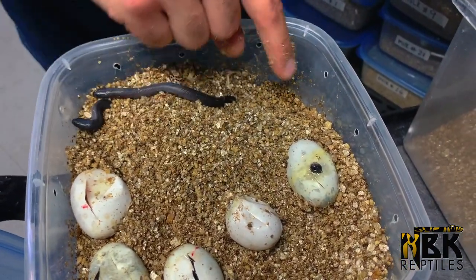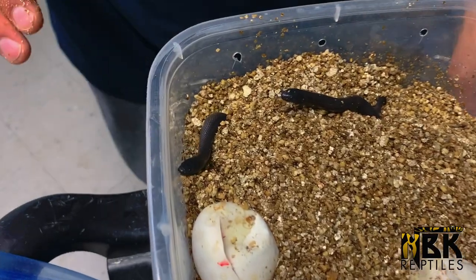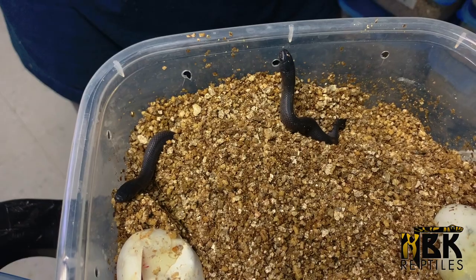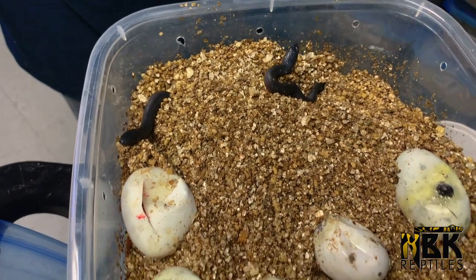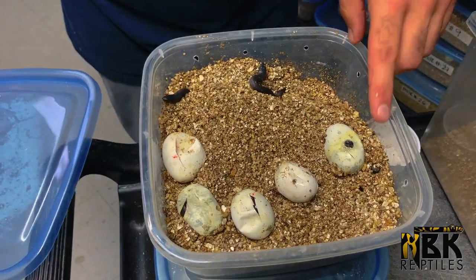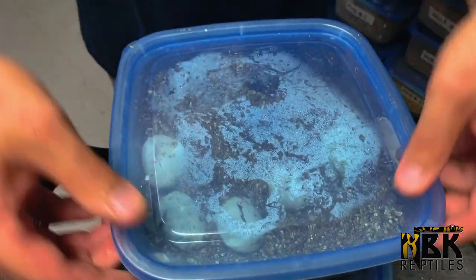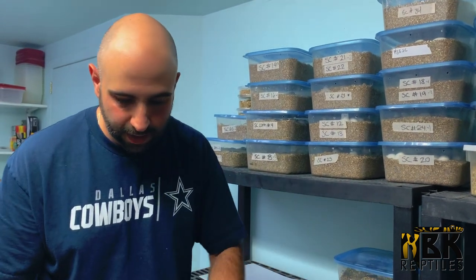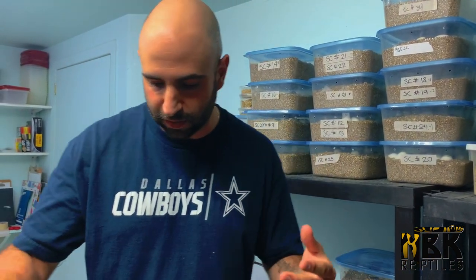They're all hiding in there. Once the eggs all hatch out, we take the snakes and put them into moss — that's basically where we wait for them to shed — then we put them individually and start feeding them. So that was clutch number one, just some Mexican Black Kings. Nothing too special, but we always love Mexican Blackies.